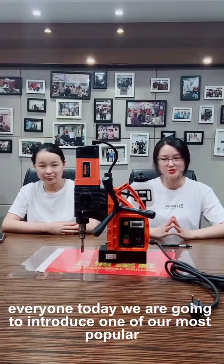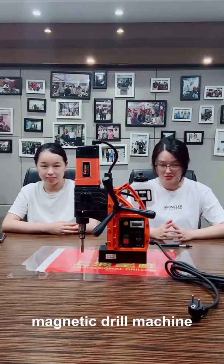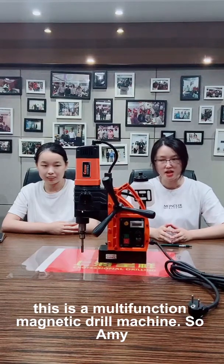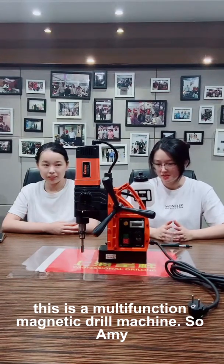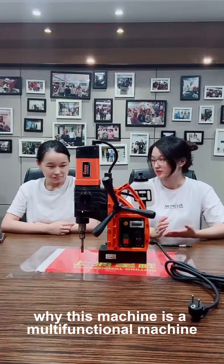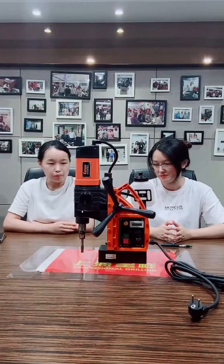Hello everyone, today we are going to introduce one of our most popular magnetic drill machines. The model name is KCY362WTO. This is a multifunctional magnetic drill machine. Let me introduce the model.